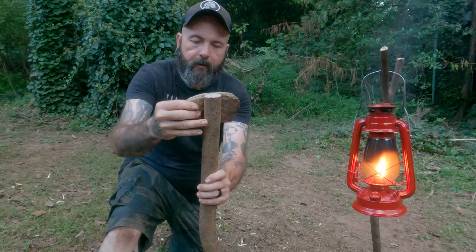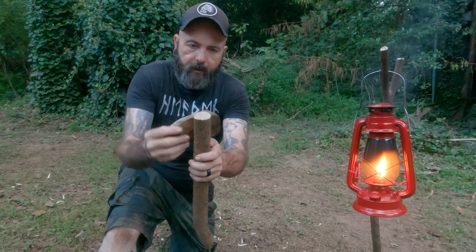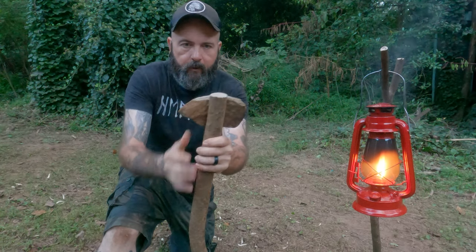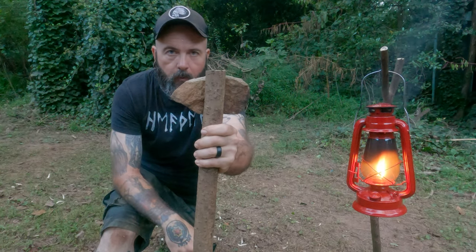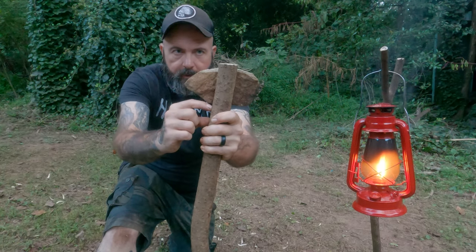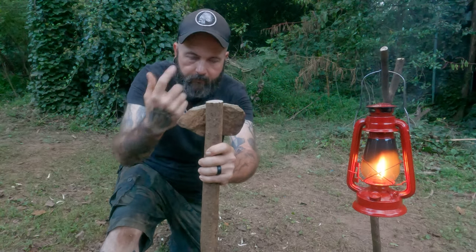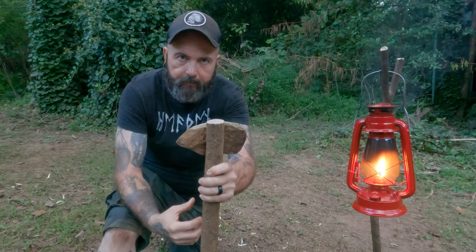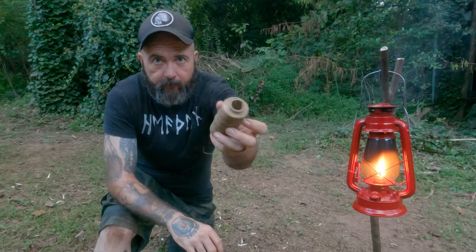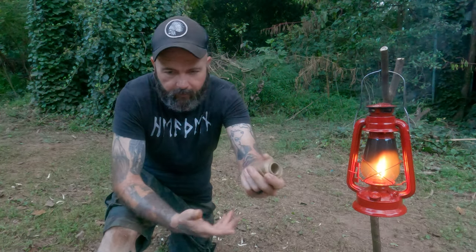You want to have a little bit protruding up so that you can tie it off. So you want to cut down — you can see it better from this angle — I would say cut down to probably about right here, just to give you enough on top so that you have something to help tie it down and keep it in place once you're done.